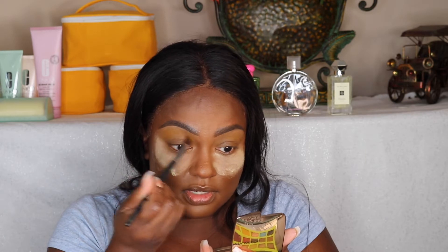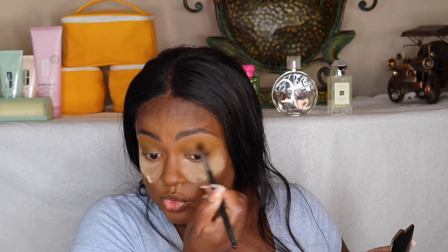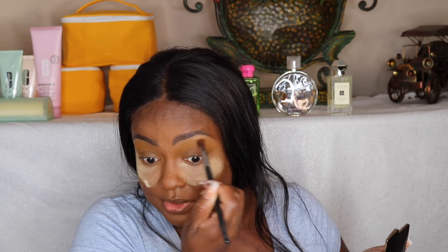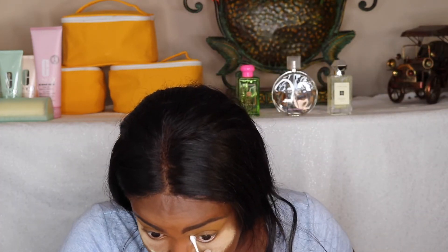You always have to set your base — I was about to forget it and I would have been wondering why I was creasing. A lot of times people think that as soon as you touch eyeshadow it's going to show up, but you have to build it up. It's a little ashy. I'm going to put a little more because I really want to see it. I love a good yellow shadow. Blending out shadows is a process — especially when you are a darker-skinned person, it takes a minute. The yellow isn't super prominent but it's there.